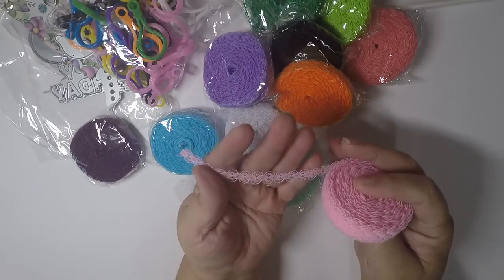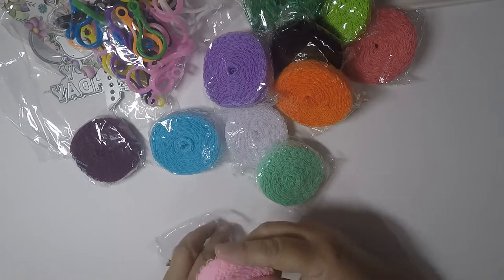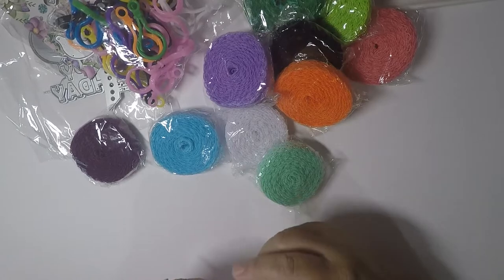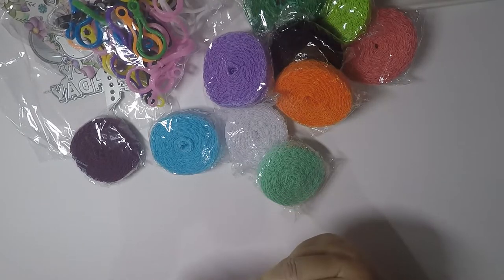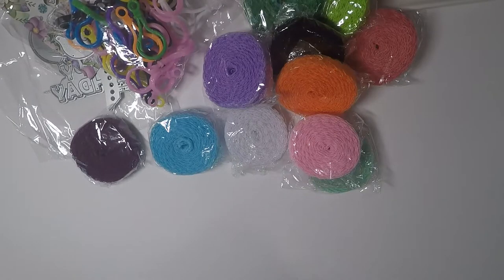I use a lot of lace for my traveler's notebooks. I'm a girly girl — I like to decorate things up, and I like decorating my traveler's notebooks the way I would want them if somebody else were selling them to me. So yeah, I picked that up.